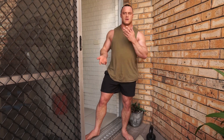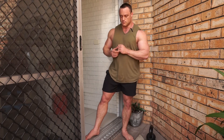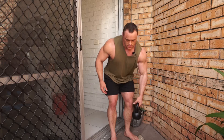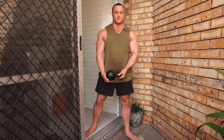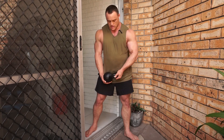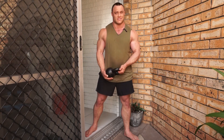We need to find some way to weight these exercises, because we want to get them one to four reps from failure. Unless you want to be doing 100 reps, body weight alone is not going to suffice. If you have kettlebells or dumbbells at home, that would be my first go-to outside of a barbell, but obviously not many people are going to have that.